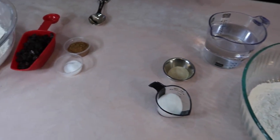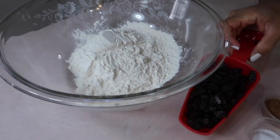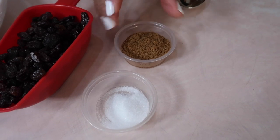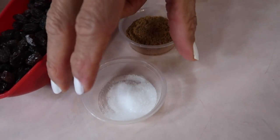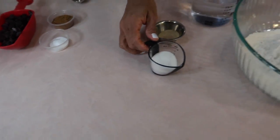Let me tell you what the second section is so you can gather your stuff. This is another two and a half cups of bread flour, one cup of raisins thereabouts, two tablespoons of cinnamon — and this is the real deal, we got the sticks and ground it up in the blender — and then one teaspoon of salt. So let's make the starter really quickly.